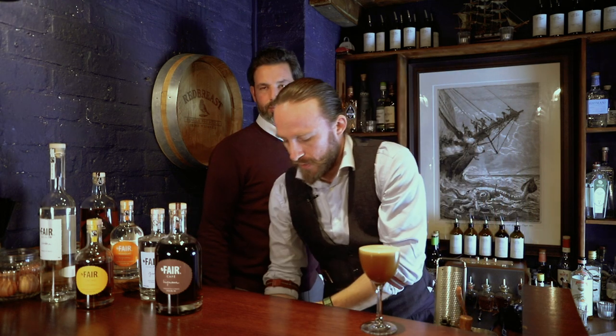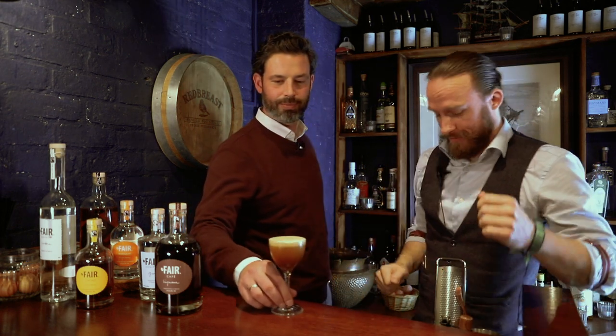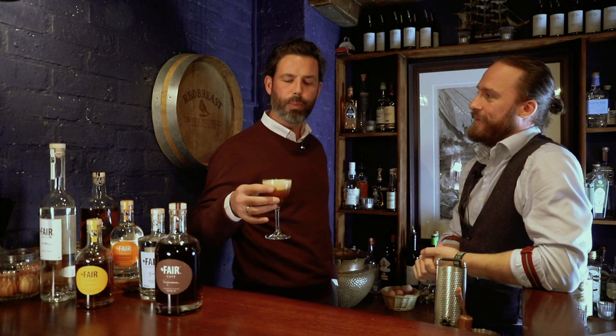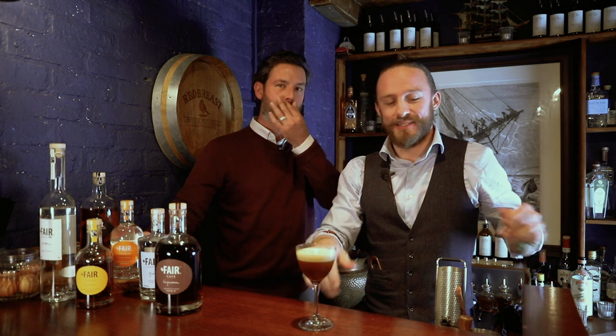Here we go. So we've got an expert right here — I'm not going to have the first sip, he will. Cheers to you! The party's started. Beautiful drink. Well done, Kevin.